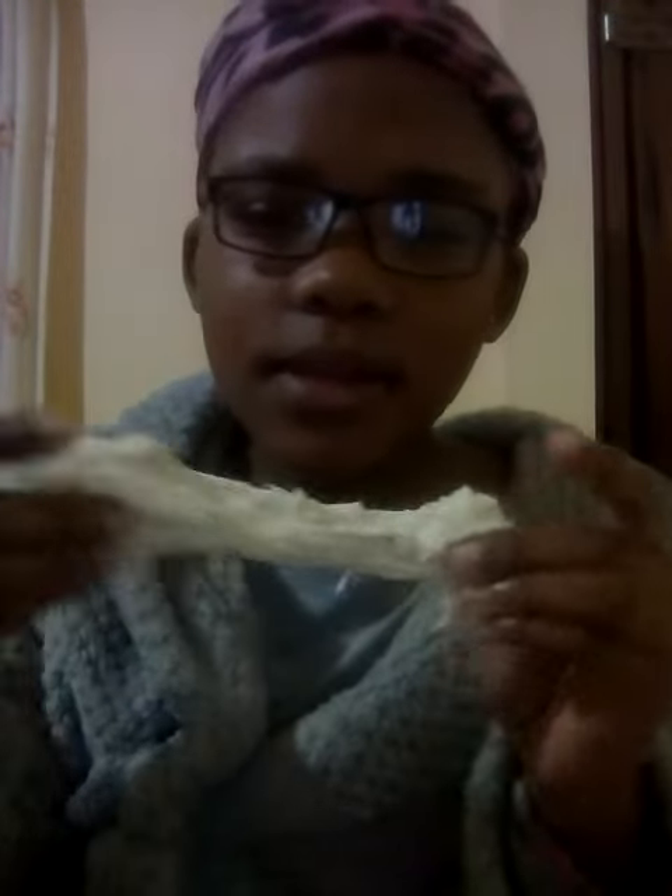Hi guys, it's Lucy Ceeley here, your girl, and today I made slime. It's fluffy slime. It's like the most, best slime ever. I've been playing with it all night. And guess what it's made out of?